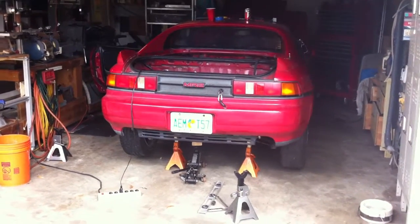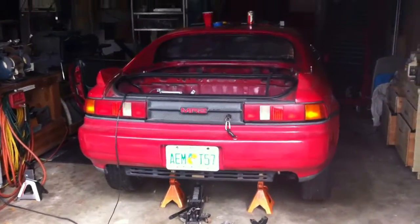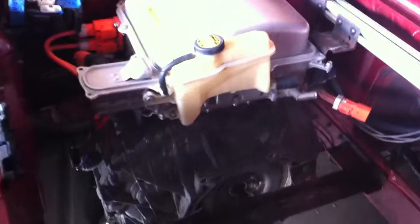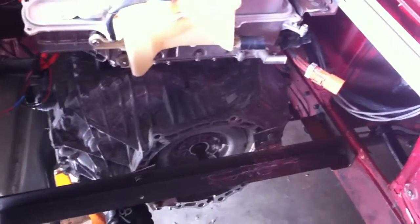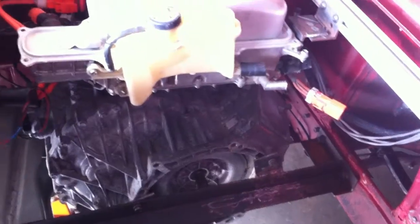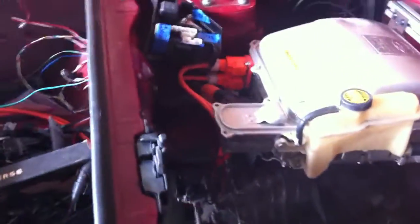Some more documentation of the MR2 with the Prius motor project. This is a milestone for me. Last time I just showed that I had the wheels spinning, but this time it's the first time I've actually got field oriented control working.